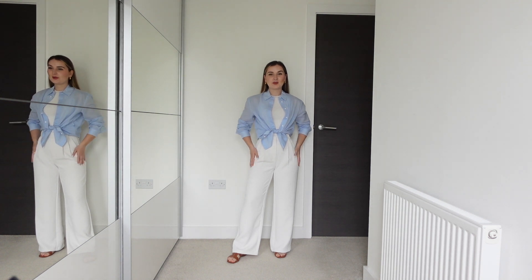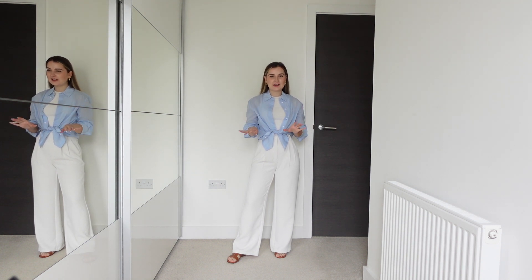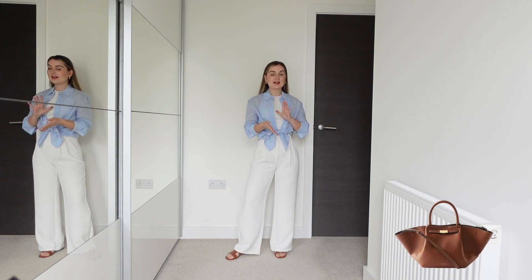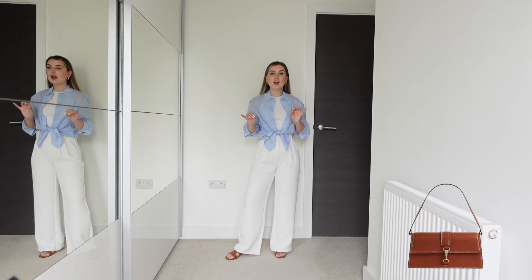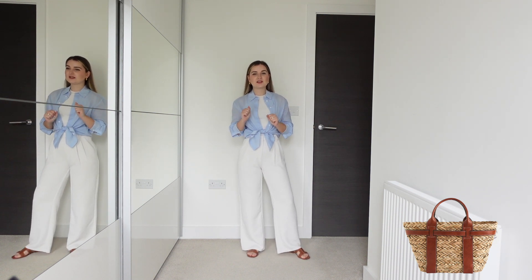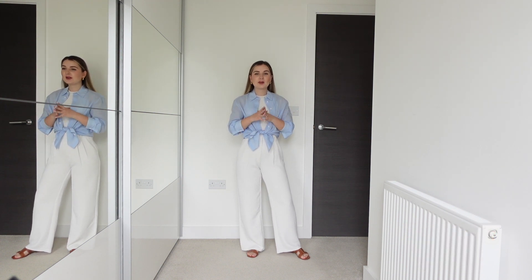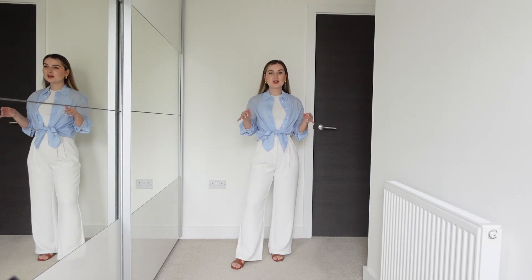This is the outfit with the Abercrombie trousers — I wrapped the shirt around a little because I think it looks better this way. The shirt is from Mango, vest from Mango, trousers from Abercrombie, and sandals from Dune London. I would pair a Demellier London tan bag or the H&M one. I also think you could put a basket bag with this outfit — there are so many nice options on the high street. It feels super comfy but I could easily wear it all day and still feel confident.